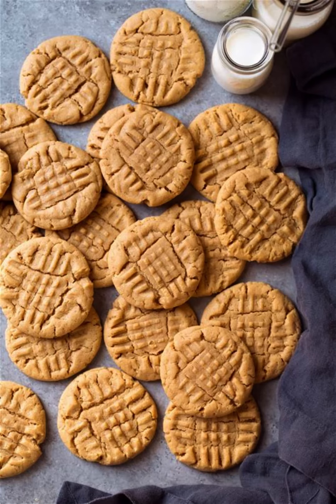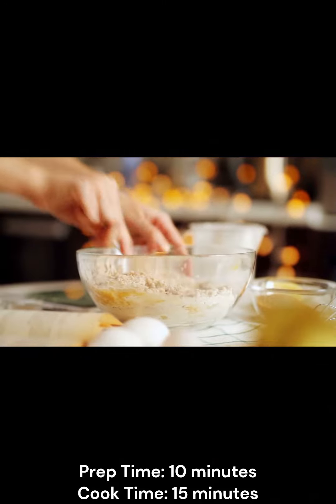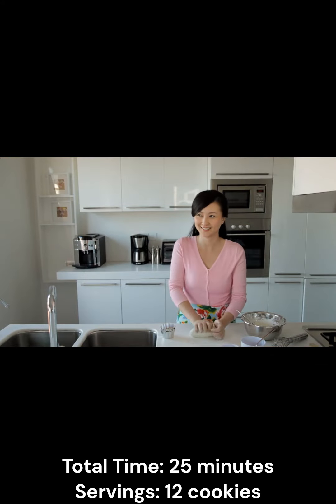Easy Keto Peanut Butter Cookies. Prep Time: 10 Minutes. Cook Time: 15 Minutes. Total Time: 25 Minutes. Servings: 12 Cookies.